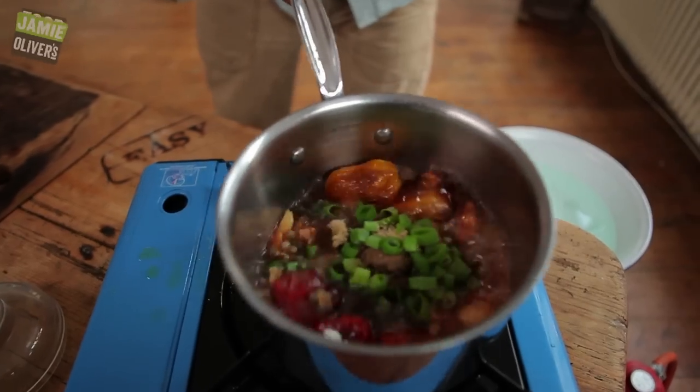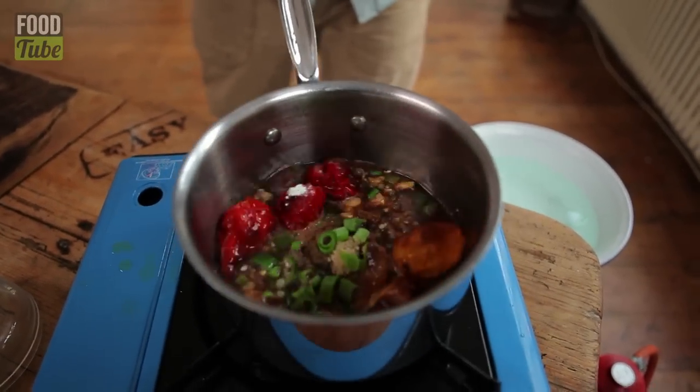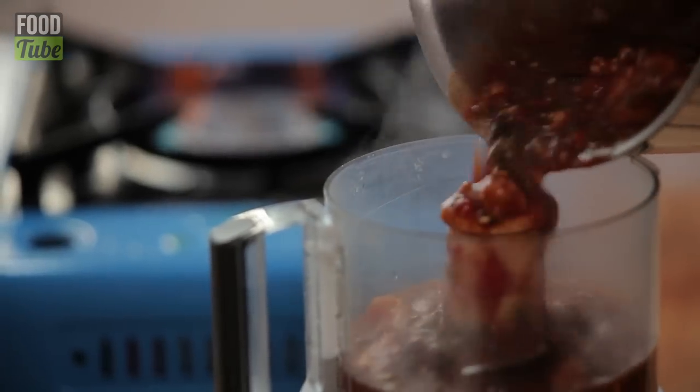You're just softening up those chillies. Whack it straight into the blender and blitz it up.